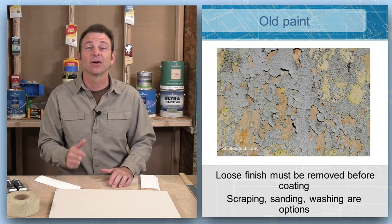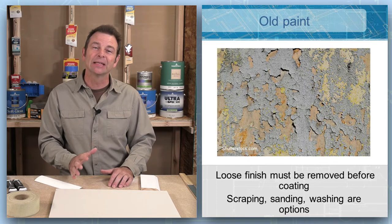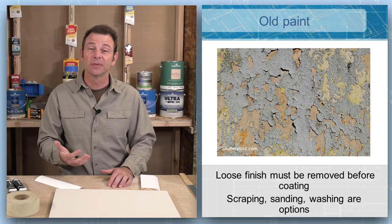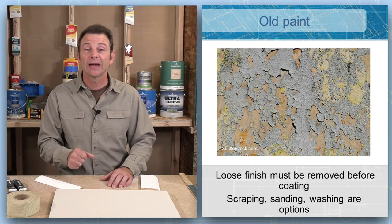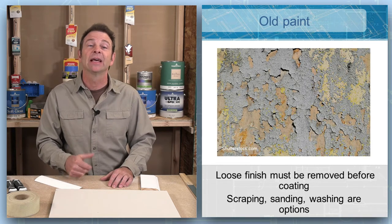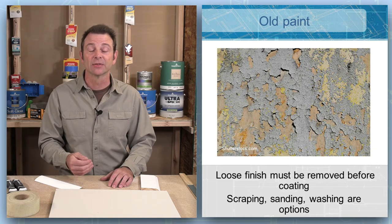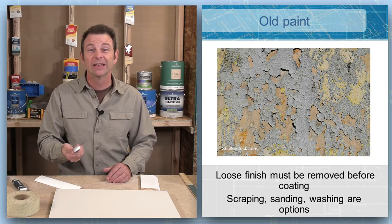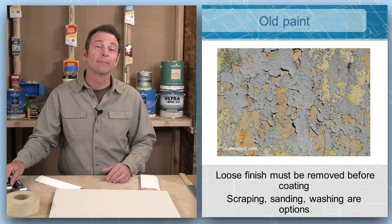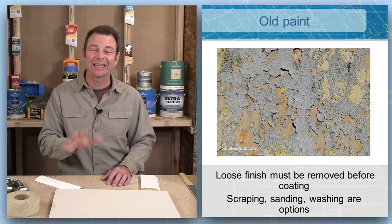It's really important that our surfaces are stable before we add primer. Stable means a solid surface with no loose material on it. Old paint can fail and turn into this loose material. We have some options for removing loose paint — that is the prep process before we can even start priming. Primer sticks to a lot of surfaces, but it won't stick to loose paint. We can mechanically scrape and remove this loose material, pressure wash the surface until we get down to something solid, or we can sand the surface.